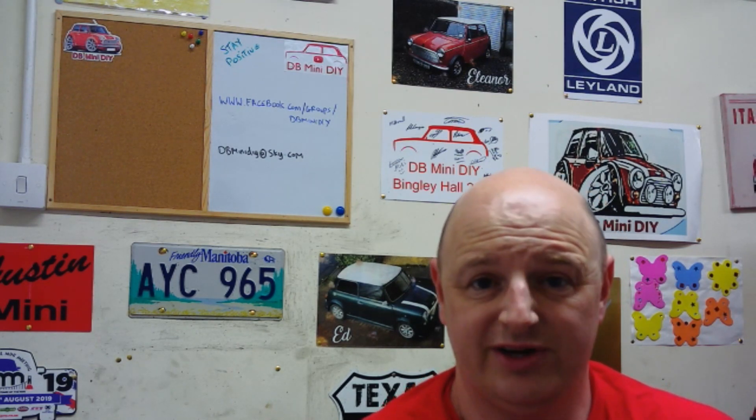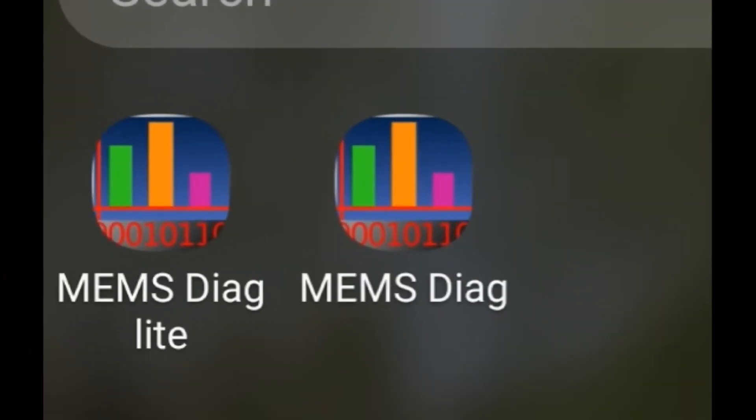I'm going to show you exactly what I've done and how it works. The two icons on the screen — one is for MEMS Diagnostic Lite and the other is for MEMS Diagnostic full. The lite one allows you to watch live data and check error codes. The full one allows you to do that as well, but also lets you manipulate figures like the RPM and various other things. The lite one is free to download and the full one is £7.49. I'd recommend getting the lite one first to see if it works, and if it does, £7.49 is a small amount to pay for the extra functionality.